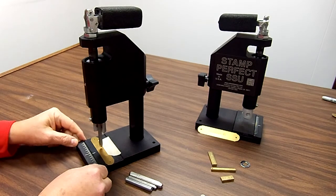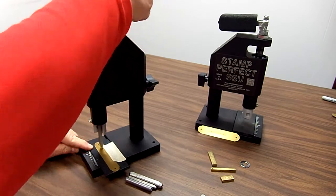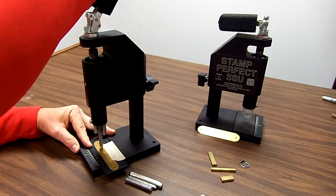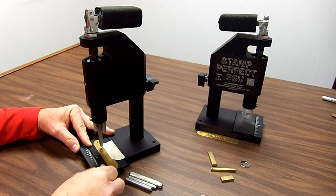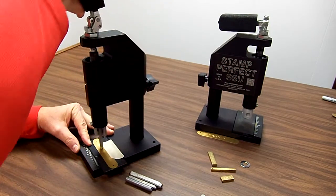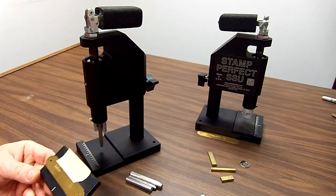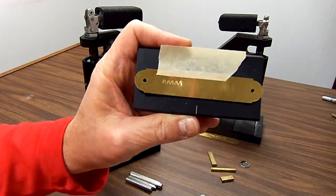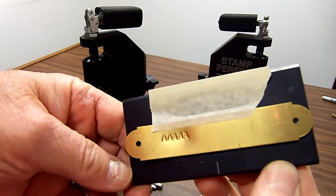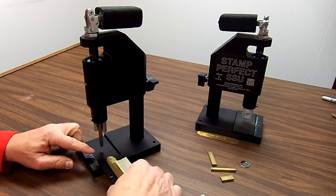So let's go ahead and mark a few so you can get an idea of how easy it is to mark in a straight line and evenly. We'll go ahead and mark this — let's do one more. Even though I didn't center it exactly on the plate, you can see every one of those is on a straight line and spaced evenly to each other.